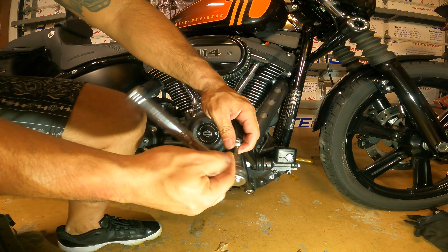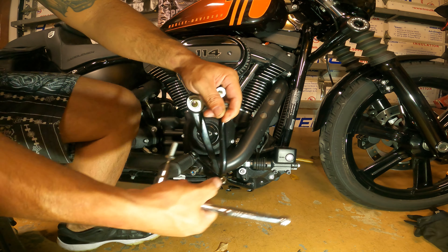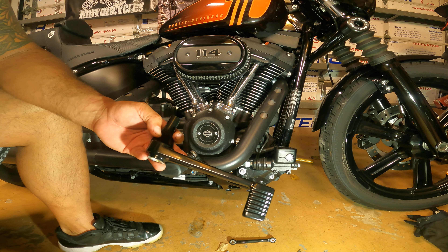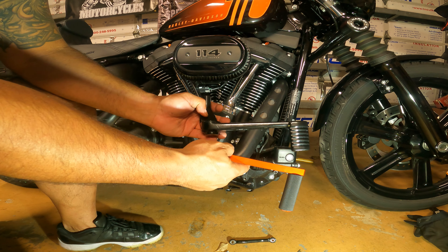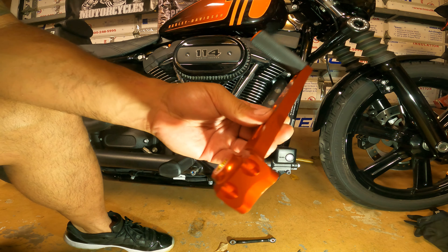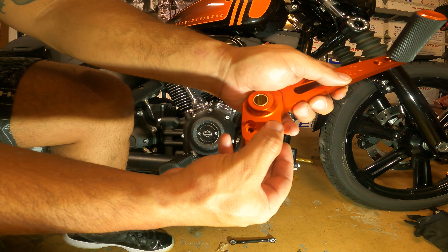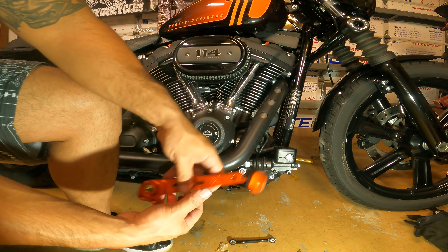It turns out this is also a 3/16ths. So we're going to take that all out and just remember the orientation — that goes in that way. This is the old one; you can compare it to this one. When you get this from Cross Thread, the backing piece is not installed. So what you want to do is line up this curve with here, use a little blue Loctite, and put the two bolts in there first. Then this is going to slide over here.